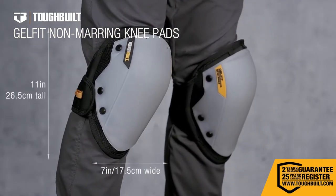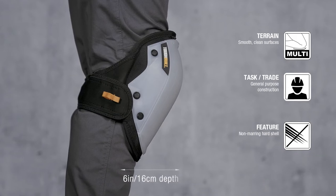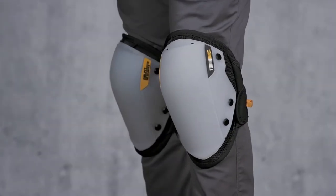These are the TuffBuilt GelFit non-marring knee pads, raising the bar in knee protection and comfort and redefining the professional standards in ergonomics.